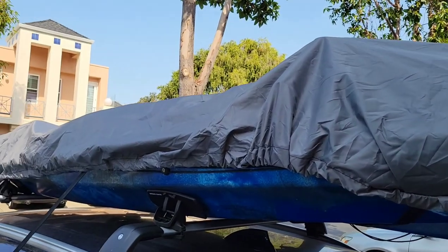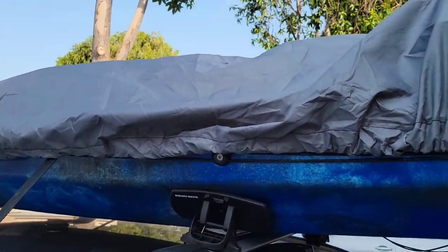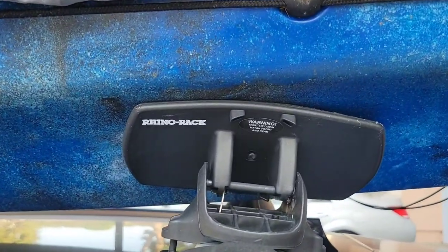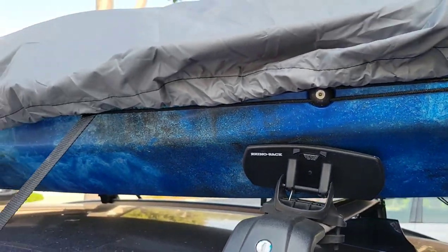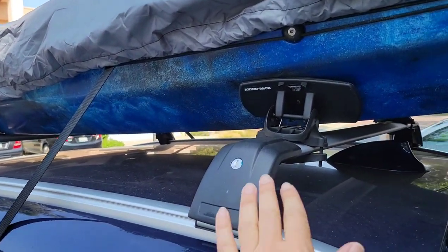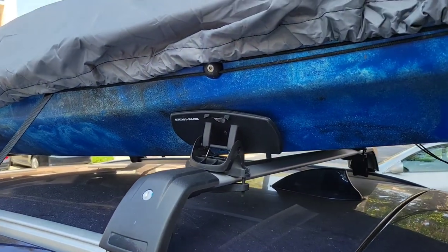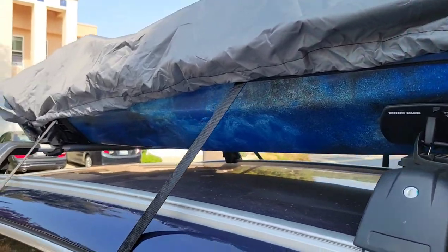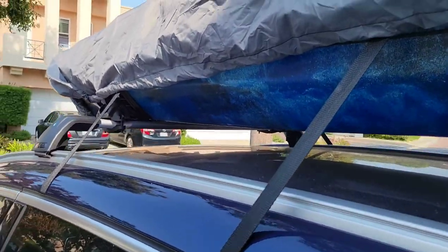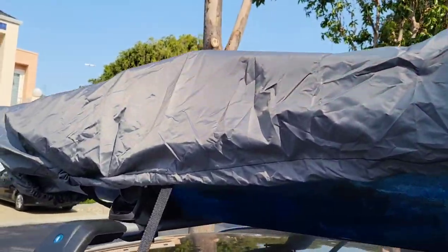The kayak is covered with a special protective cover. I'm using Rhino Racks, which are pretty good — I've had them for a couple of years. I bought the crossbars separately, and the Rhino Rack comes with straps as well which go inside the car. It's all very secure.